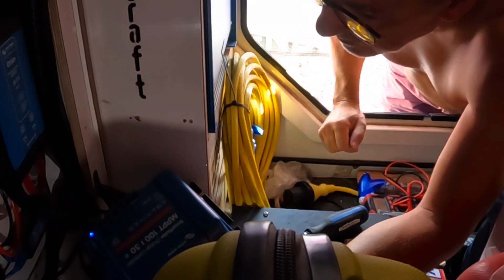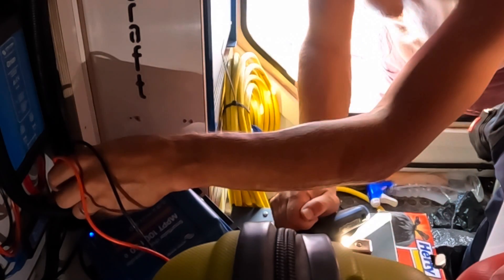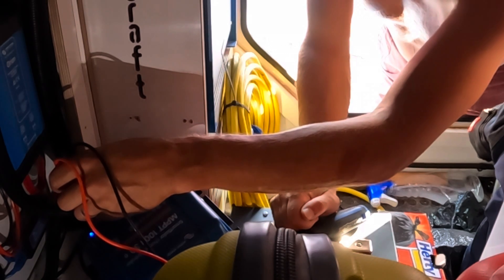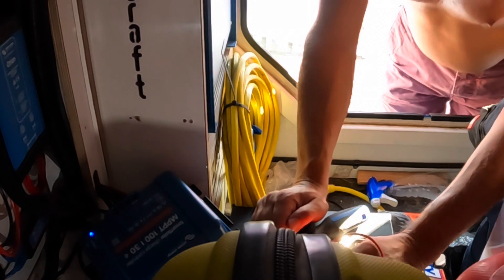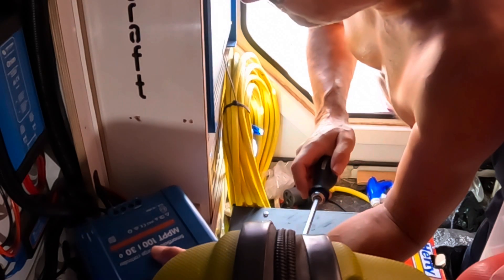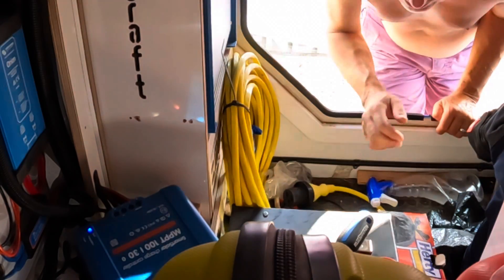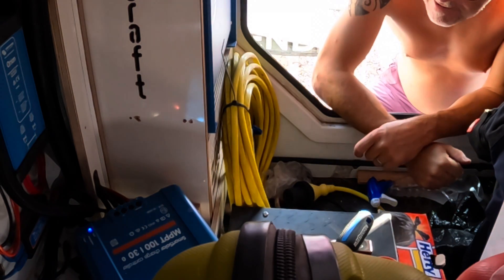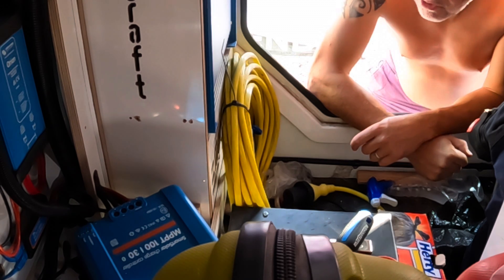Nope — the Victron panel says it isn't charging and there's no power going into the battery. Let's check the voltage once more: 82.5 volts coming in from the solar panels, but for some reason nothing's going out. I'm wondering if it's possible to do a reset by disconnecting it from the PV — disconnect all power from both the battery side and the solar side and see if it does any sort of reset.